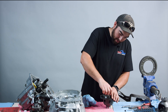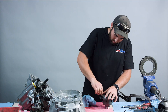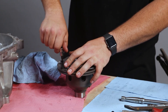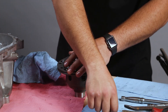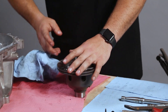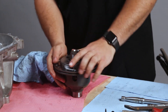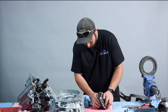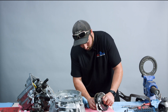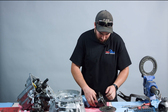Hold a little bit of pressure down on it as you take out the last bolts. Now these case halves will come apart.